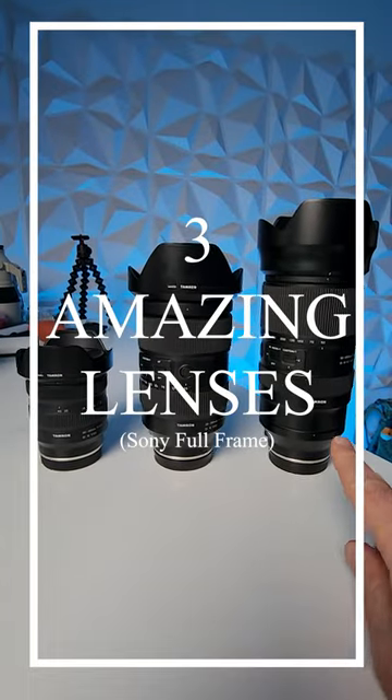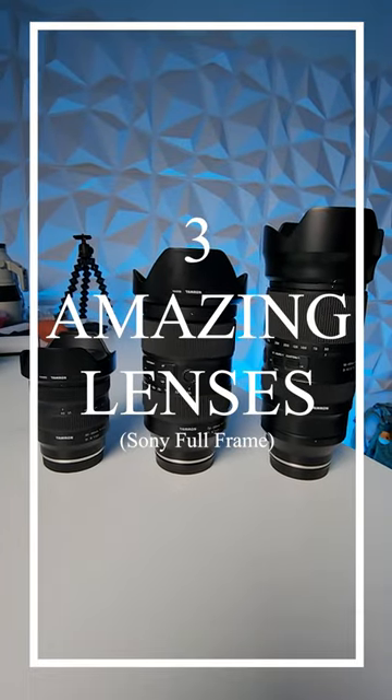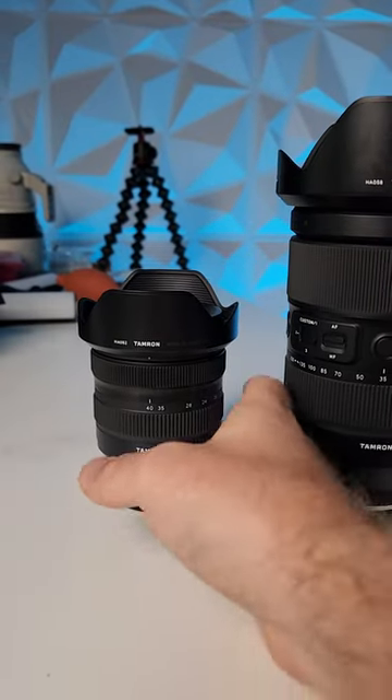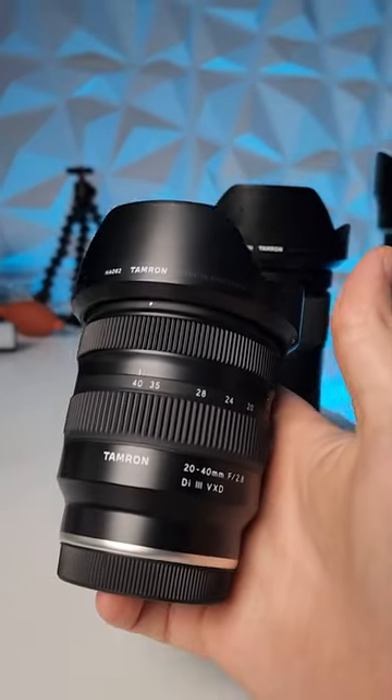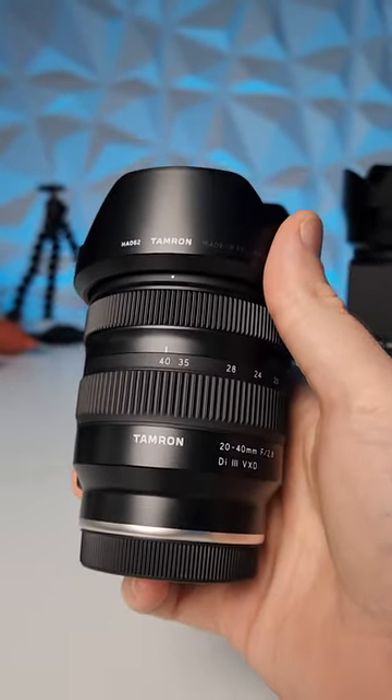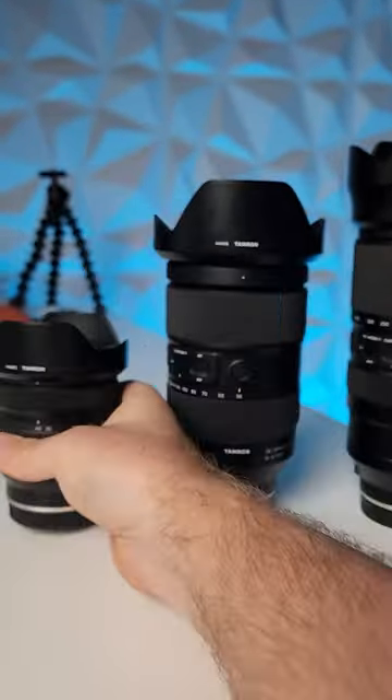These three lenses will pretty much cover you for every shooting situation on a budget with incredible performance. First, we've got the 20-40mm f2.8 from Tamron. It has a great long warranty and is an amazing, very light and capable walk-around lens.